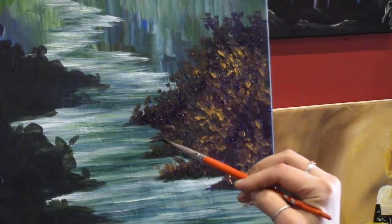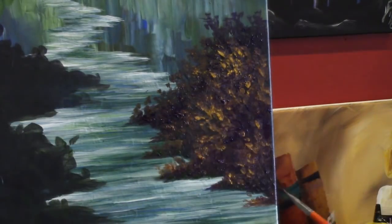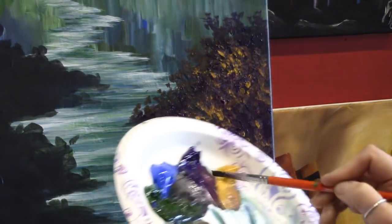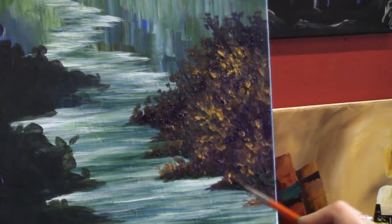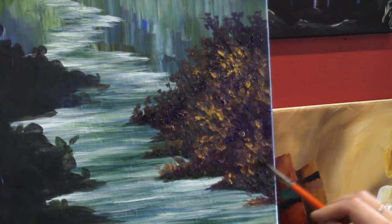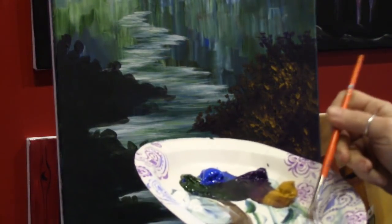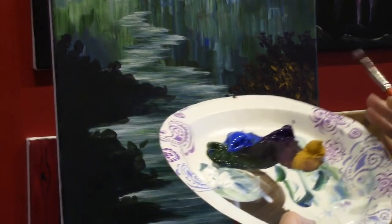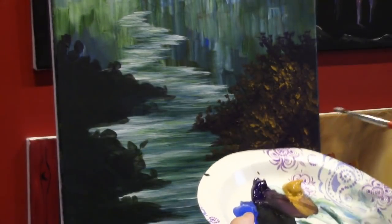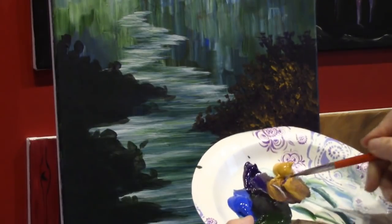That's another thing I like about working with random colors — it forces you to use colors you maybe wouldn't typically use, and work with color mixtures you maybe wouldn't typically work with. So you learn a little bit about your colors and what they do, and I think that's really exciting. I typically would never pick cobalt blue and Hooker's Green to mix together, but I really like the way they work together, and now that might be a color mixture you see me do a little more often.